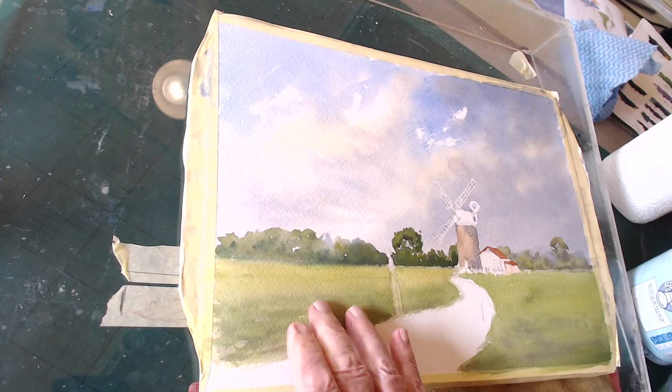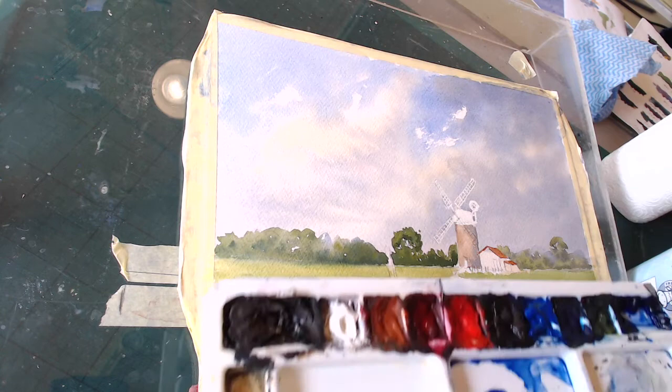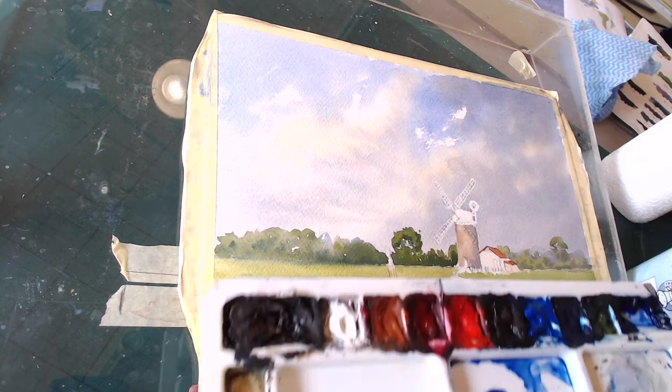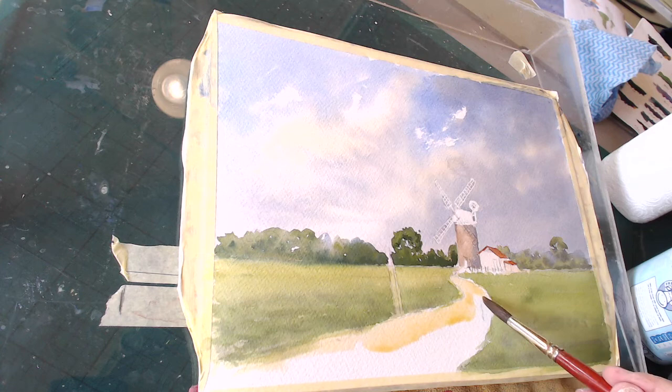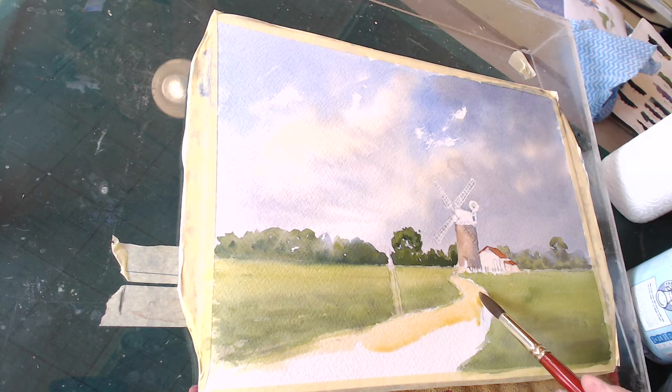Right, I'm safe now with that. The next thing I want to do is — there's a path here, so we'd better put this path in. I've still got some of this raw sienna or ochre stuff out and I'm not going to waste that. Here's our path — we'll pop the path in. Of course, with perspective it goes narrower into the distance. That works just the same in life. There we go, around this corner.